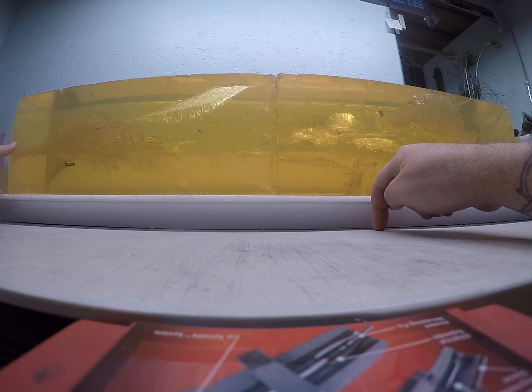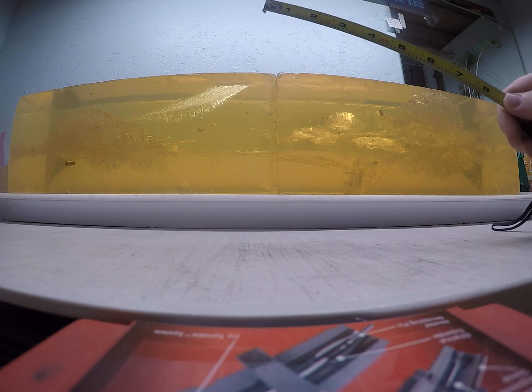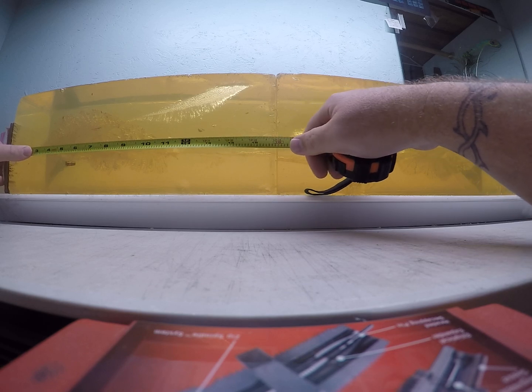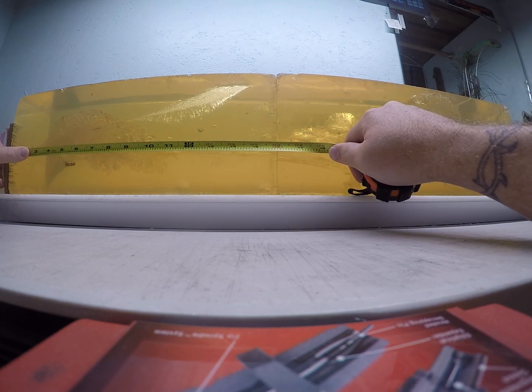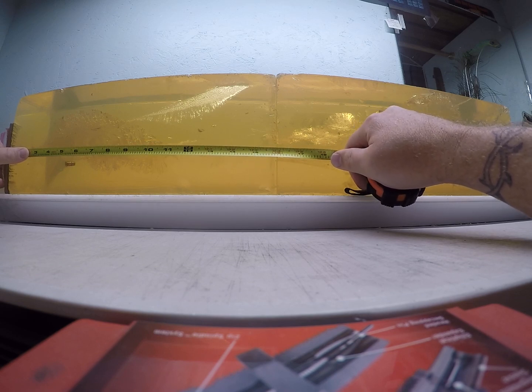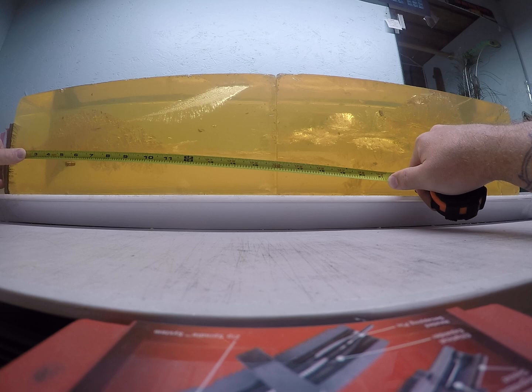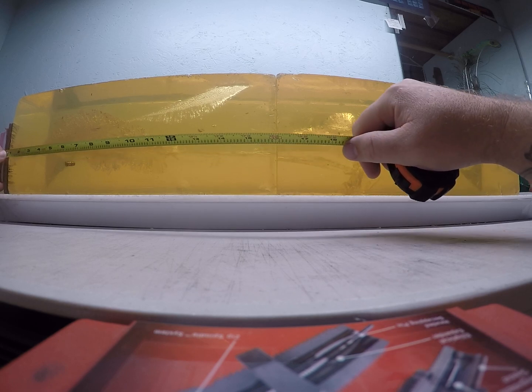I shot one that was loaded a little hotter and dug it out of what would be the bottom of the gel block. That bullet starts really opening up at almost the three-inch mark, carrying a really good permanent wound cavity from the three and a quarter inch mark to the 11 inch mark, where it tapers way down, then pin-lining to its leading edge at 20 and a half inches. That one was traveling just barely over 1700 feet per second.